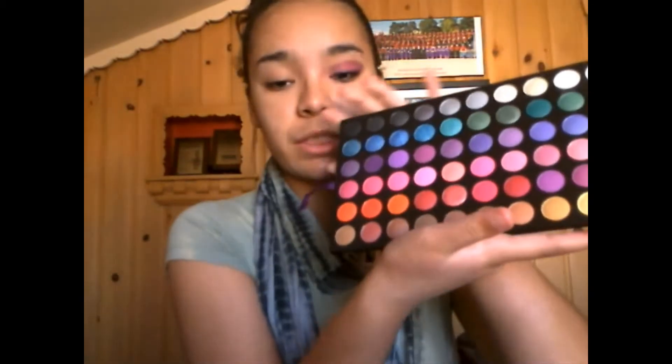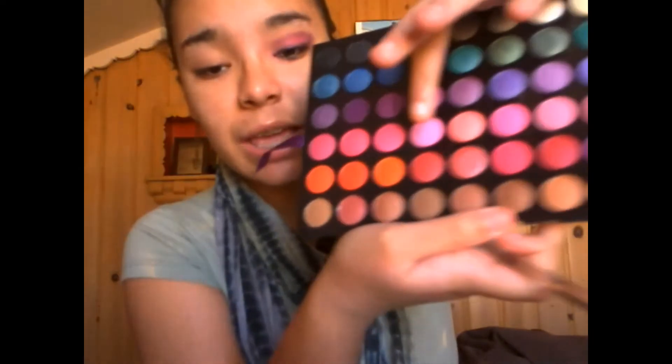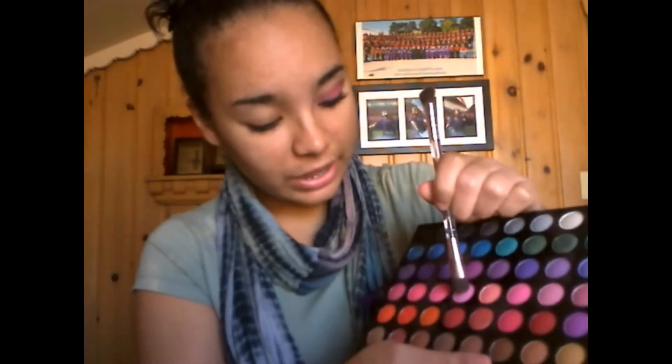What we're going to do is go into our 120 palette. You can find this at BH Cosmetics and you're going to go into the second plate, the one with the ribbon. I'm going to take a flat shader brush — it's pink — and I'm going to go into this very light pink color right here and dip my flat shader brush into that. It's very, very light pink, just like that.